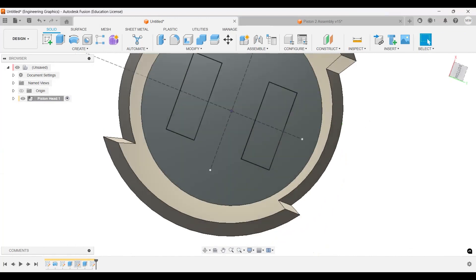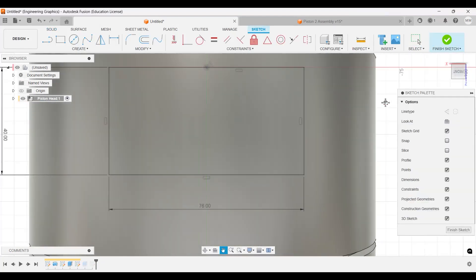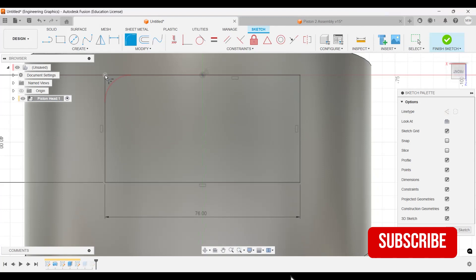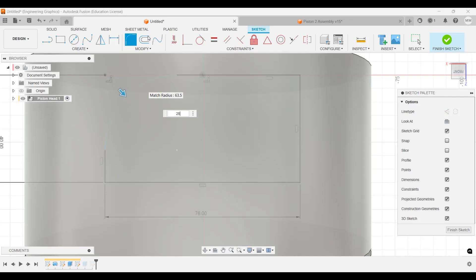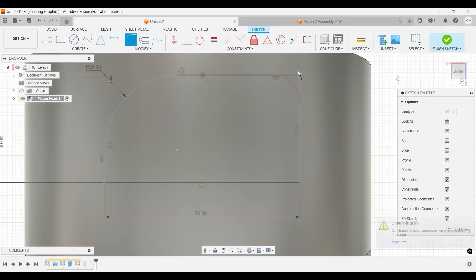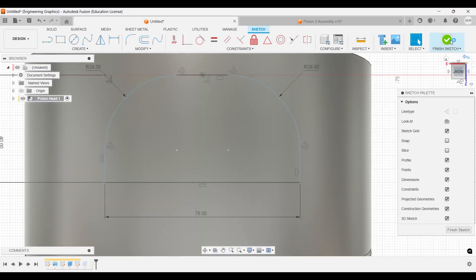Let's go back to an earlier sketch to modify it — I think we need to edit it. I'll right-click and edit the previous sketch to add some fillets. These fillets will be 28 millimeters, and this one over here will also be 28 millimeters. The other ones will follow accordingly, so finish the sketch.